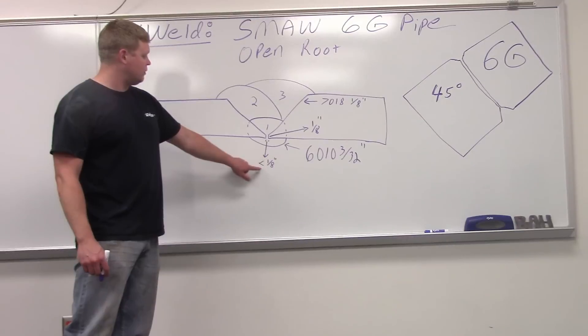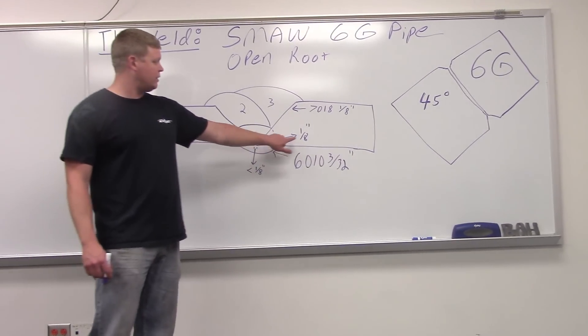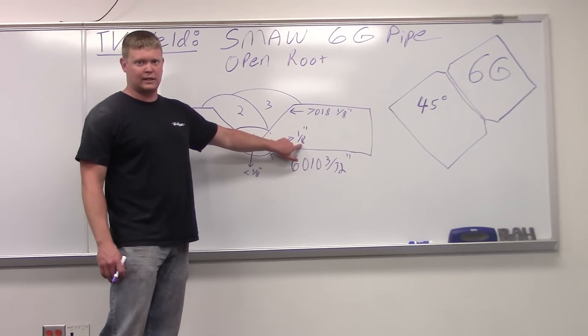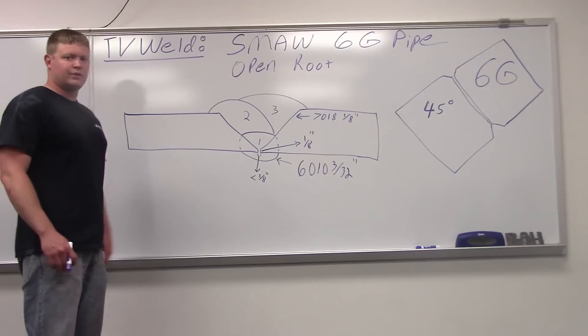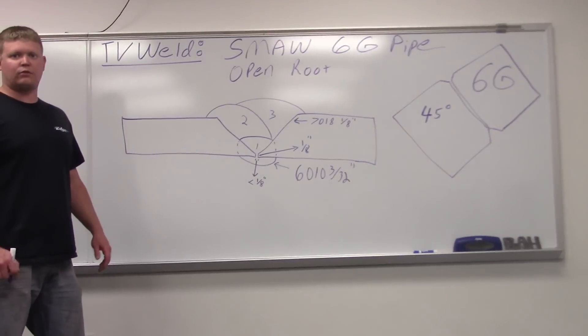Your root opening is going to be a little bit less than eighth of an inch. Your face — we put a big one on there of eighth of an inch, just about perfect eighth of an inch. We've turned it right on a lathe. You can play with these variables depending on how you like to run, but we'll go out there and burn that in.